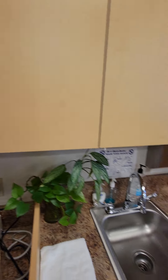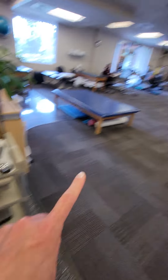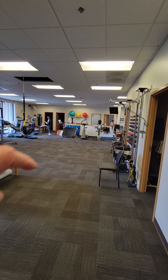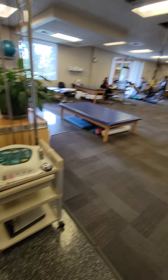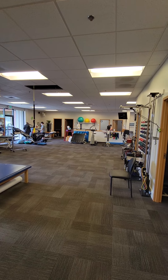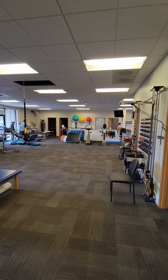Coming around here, there's the e-stim. If this machine's not here, across the way — on the other side of that island — is where you'll find the extra ultrasound and e-stim machine. The pads are in a container on top of that cabinet over there.